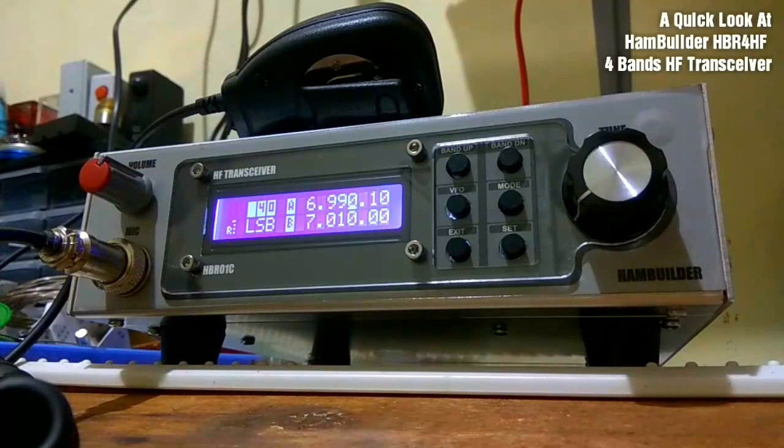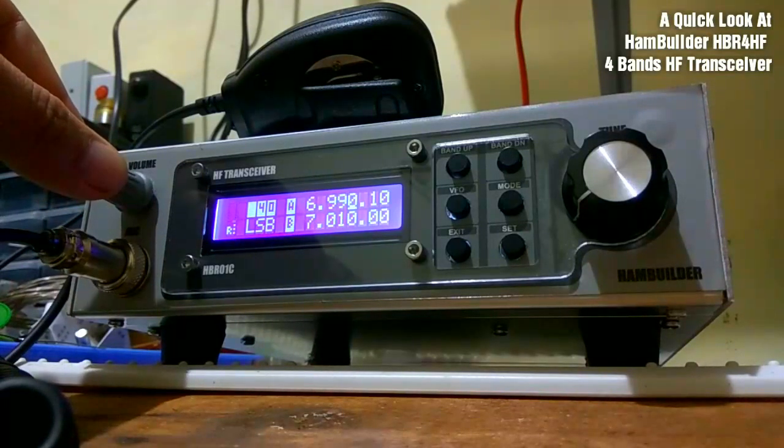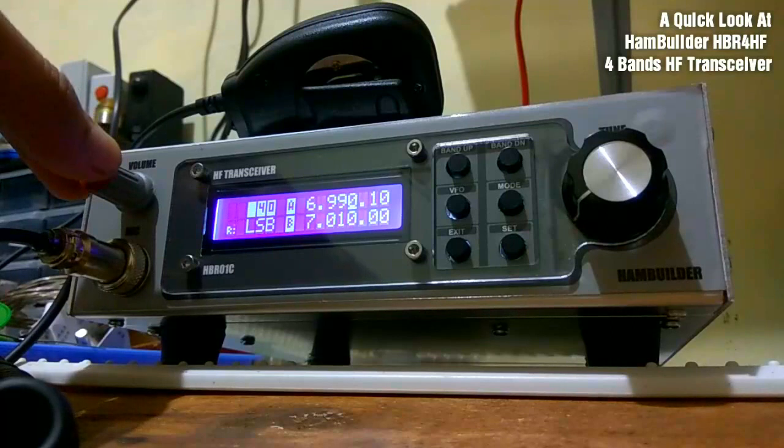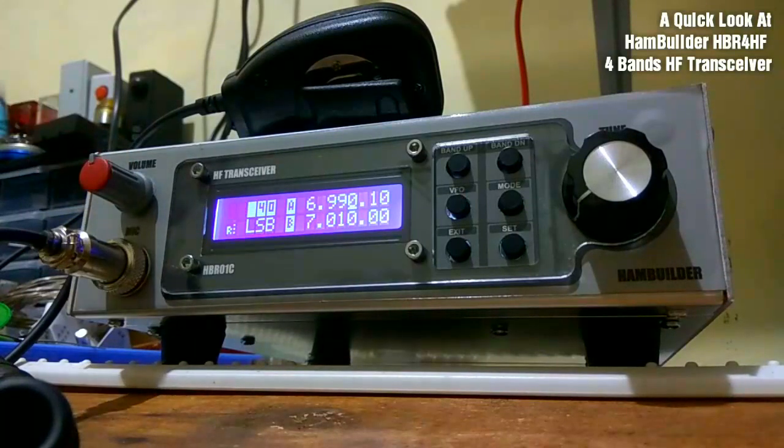The HPR4HF is designed to have a sleek and clean look. The simplicity is really the point of this radio — it doesn't have plenty of buttons to push or turn.